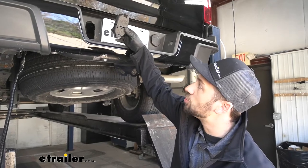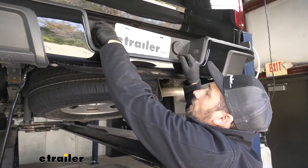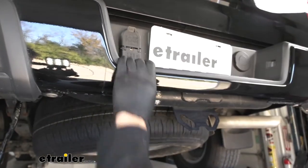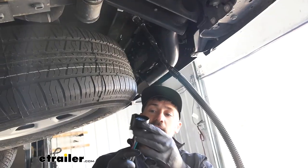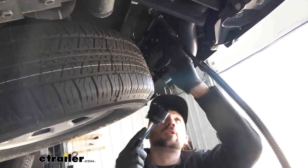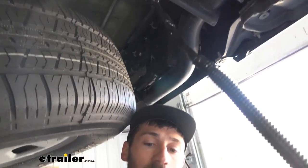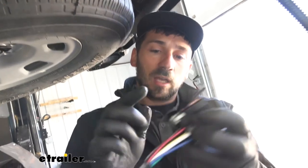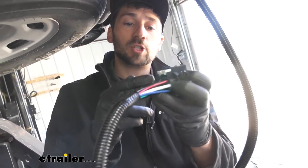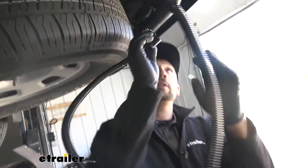Now we can take our new trailer connector and simply pop it into place. Then we'll come back to the back side, take our pigtail connector, and insert it onto the trailer connector we just installed. Keep in mind there is a tab as well as a locking mechanism on the back — once we push it in and hear it click, we'll push down that gray or white tab to lock it in place.